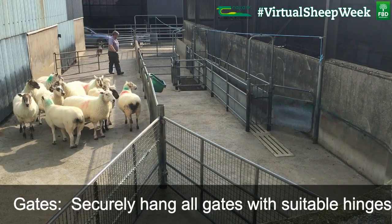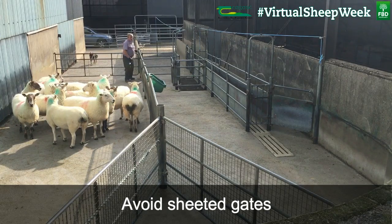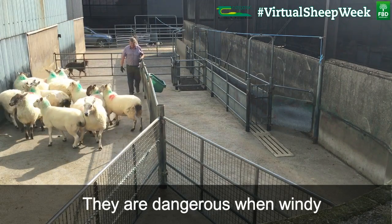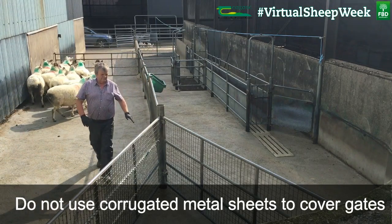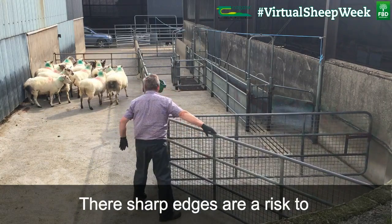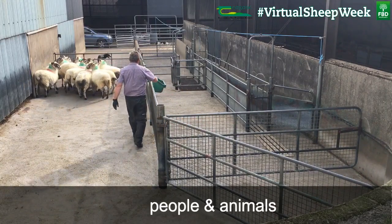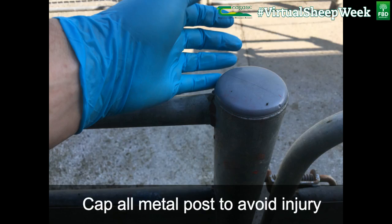Securely hang all gates with suitable hinges. Avoid sheeted gates — they are dangerous when windy. Do not use corrugated metal sheets to cover gates or as pen dividers, as their sharp edges are a risk to passing people and animals. All gates must have proper latches. Cap all metal posts to avoid injury.